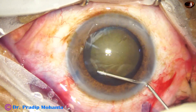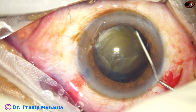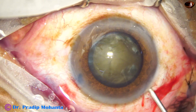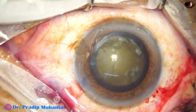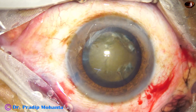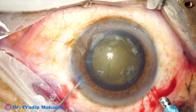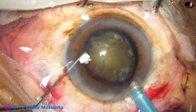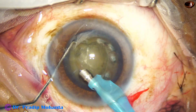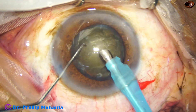Hydrodissection is done with BSS. We have to be very gentle in hydrodissection. Just a few days back, just by hydrodissection, I ruptured a capsule and a whole nucleus sank into the vitreous cavity. So we have to be very gentle and very careful. The eyeball should be in primary position. We should be able to see the fluid wave, or if we don't see the fluid wave we should gauge how much elevation of the nucleus there is. If we can't see the fluid wave we have to be very cautious. Small aliquots of BSS or Ringer's lactate should be injected at multiple points.